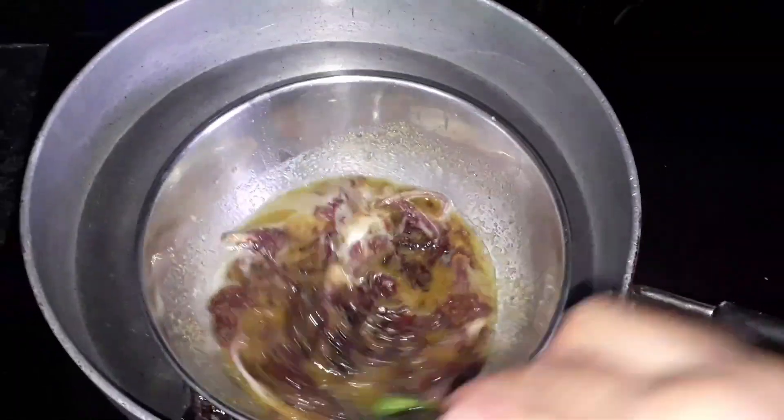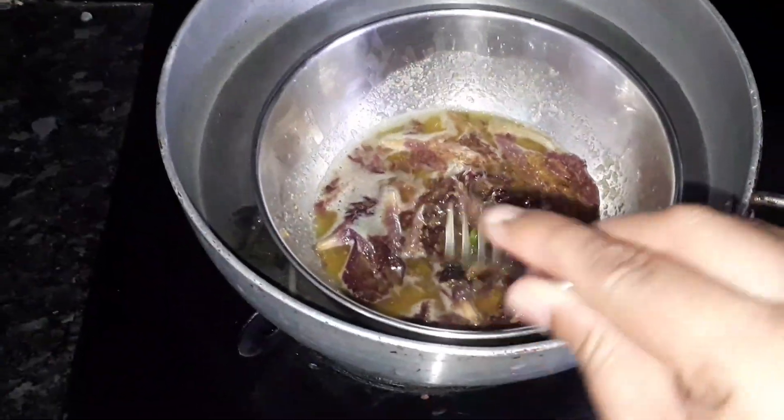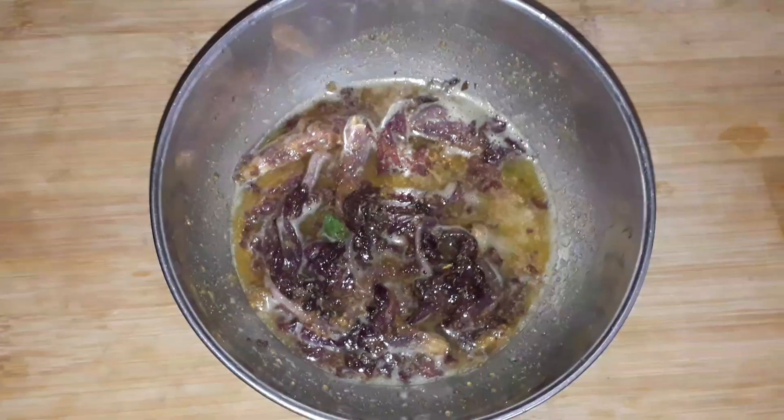Now I am going to fill in the water. That is very good to mix. If I am using heat, it will be very good to mix. Now I am going to serve and fill the water.